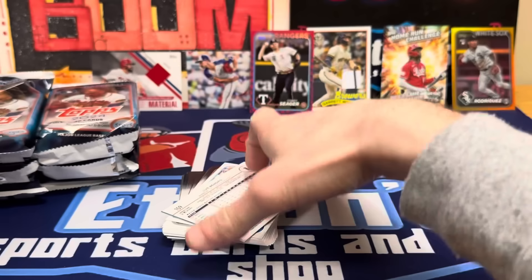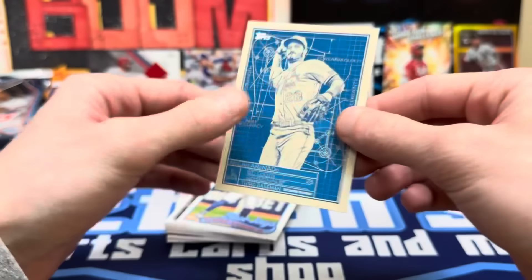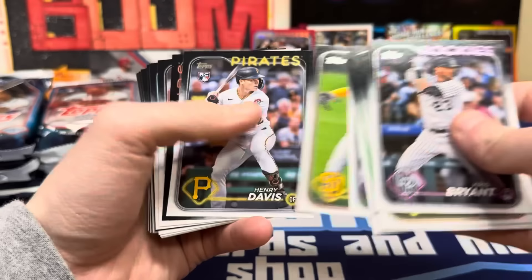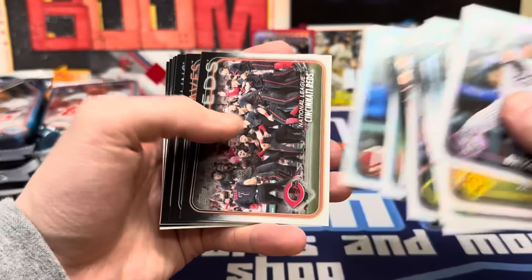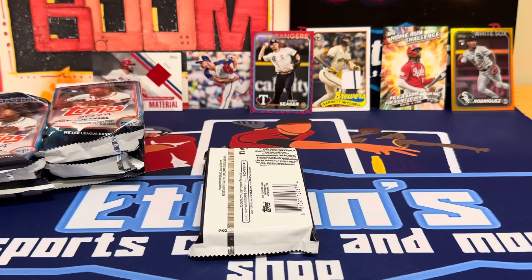Luis Rengifo gold foil, Nolan Arenado insert — I'm not a big fan, there's too much going on for me, but some people might like it. Vladdy 1989. That's what's cool about cards — you don't have to like or collect every single card, you can pick what you want. It's your own collecting. Cool Curtis Mead rookie, Matt McLain rookie cup, there's the Reds team card. Freeman. Four packs in — two SPs, two relics. Hopefully we'll get an auto.